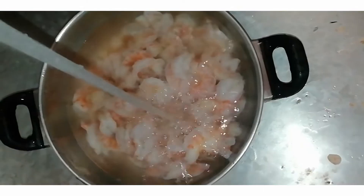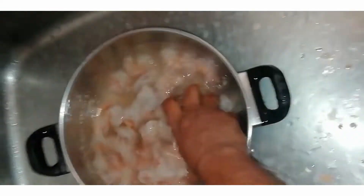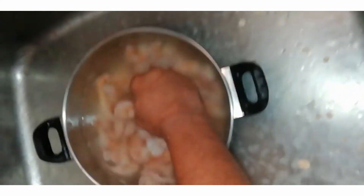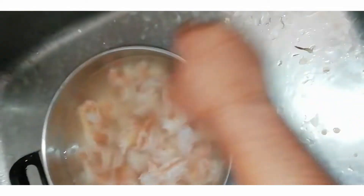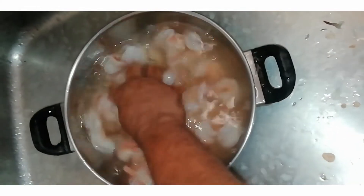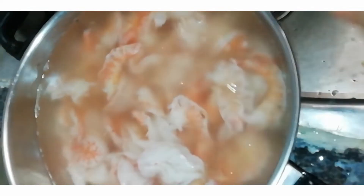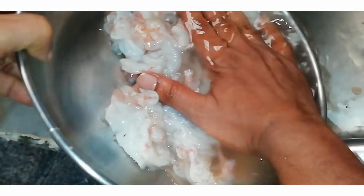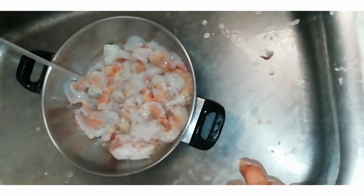Now we use water to clean the prawns, because we have to clean them thoroughly. We put them in the pot to wash and clean them up.